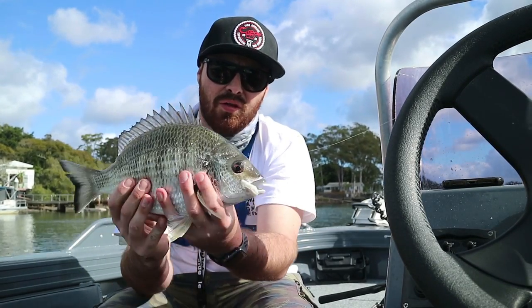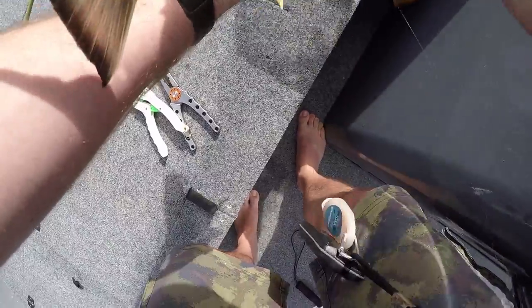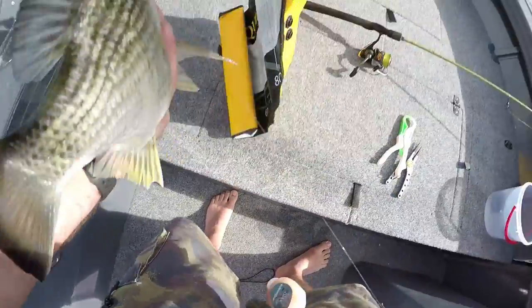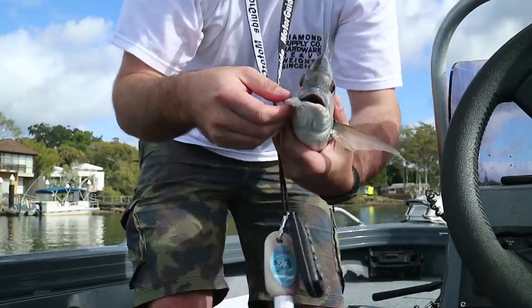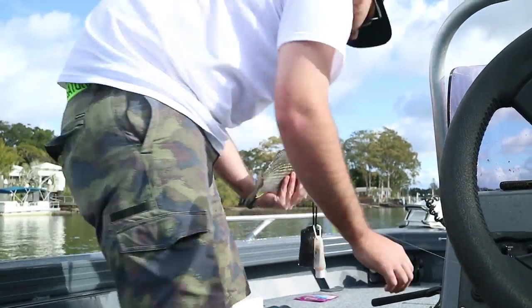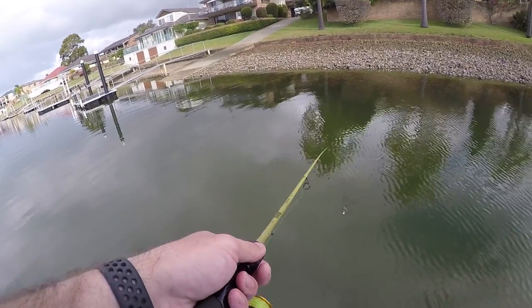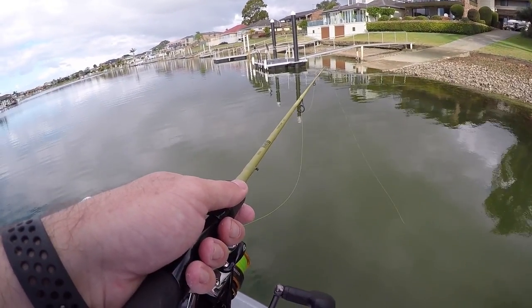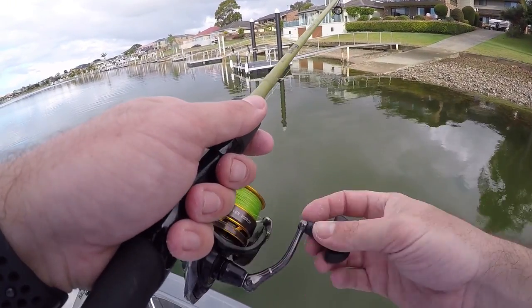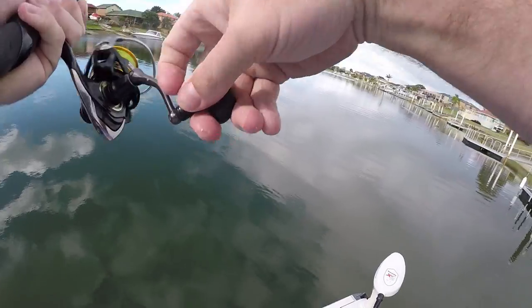Absolutely! That's on that new riser edge jig head that I bought the other day. Must get a measurement on him — yeah, he's only 36. Put him in the well for a bit. What a fish! He's going back.